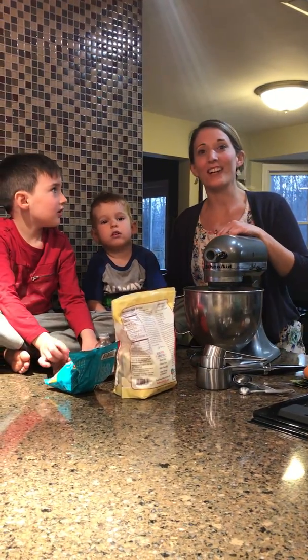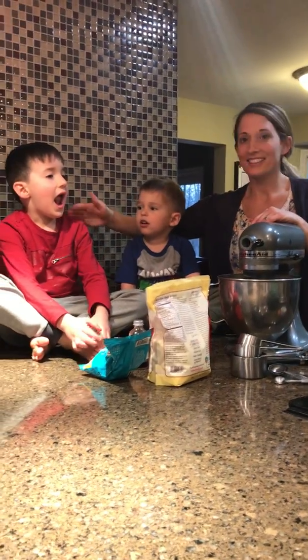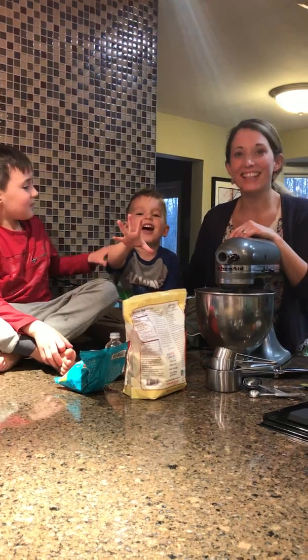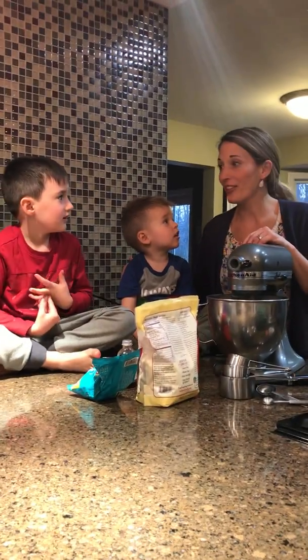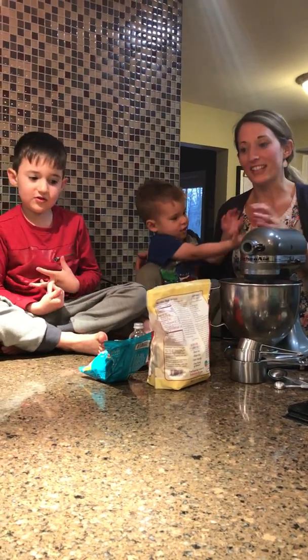Hi everybody. Dr. Katie here with my two boys. This is Jonah — say hi. And this is Jameson. So today we're going to make one of our favorite healthy treats. What are we making, Jonah? We're making chocolate chip cookies.